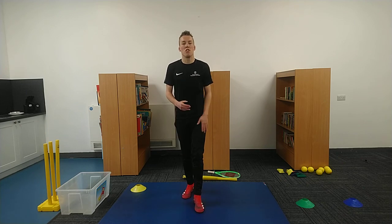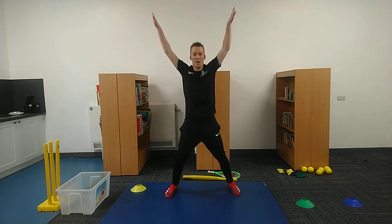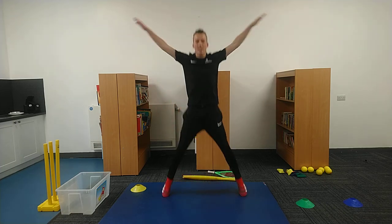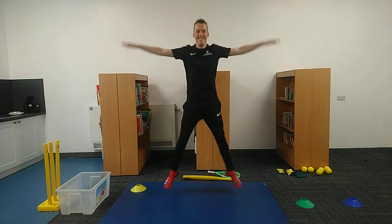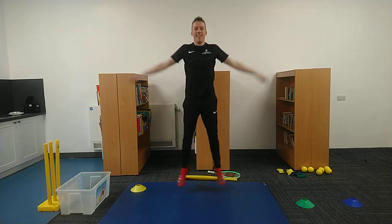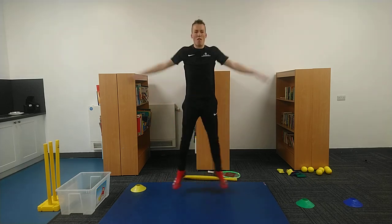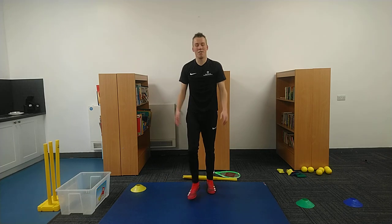We're going to go for some star jumps — 30 seconds, or as many as you can do. Off we go, so star and straight. Keep it going. Count how many you can get. Absolutely fantastic. 30 seconds, bringing it in now. Five, four, three, two, and one.